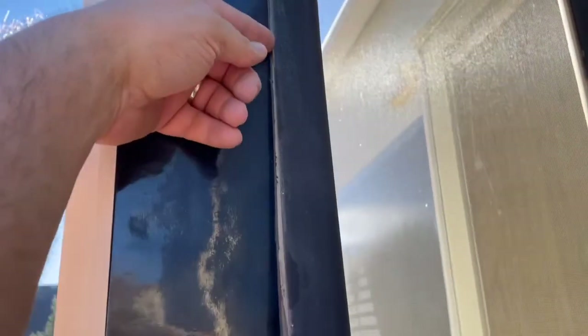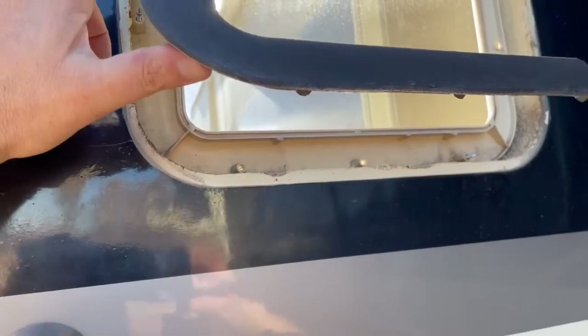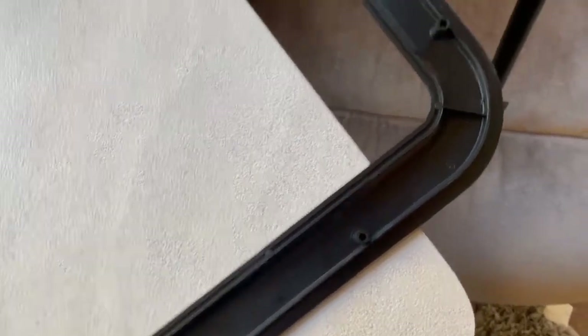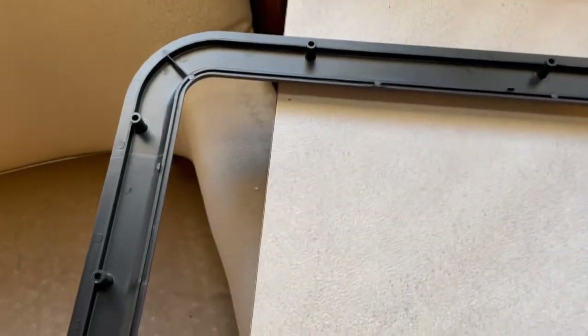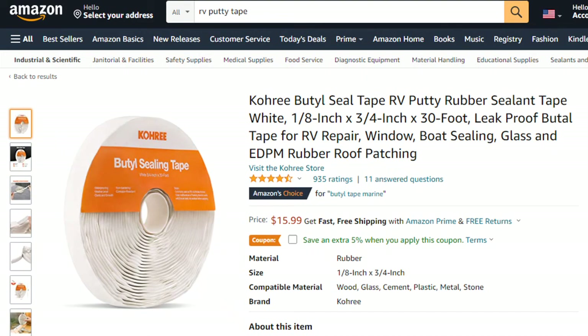I was actually able to pull the glass out. Once I got the screws out to about right here, I was able to pull this bottom section out far enough to where I could pull the window out. As you can see, there's no weather stripping or anything on the new panels. They recommend adding that RV putty tape stuff, so we're going to try that.